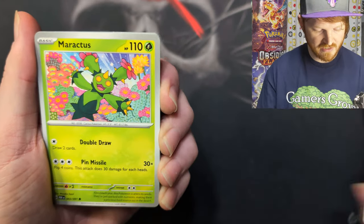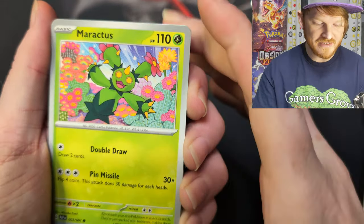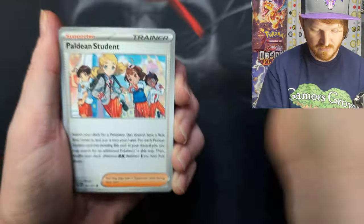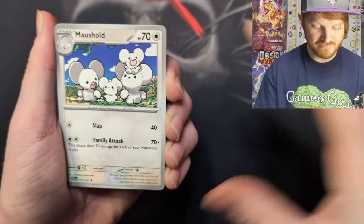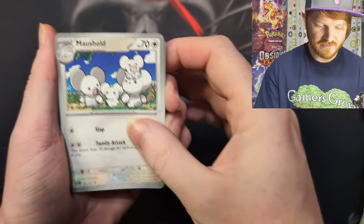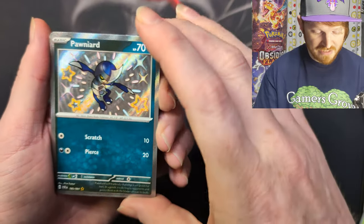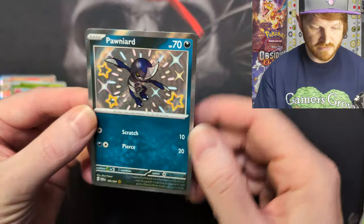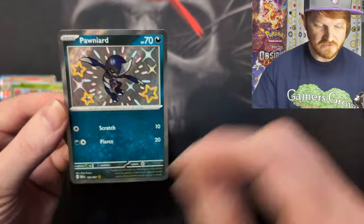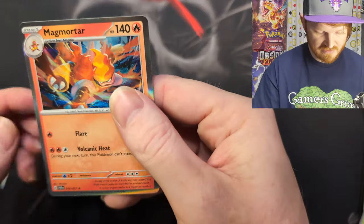The Suspicious Pineco again, the Numel just vibing, a Maractus — man, that face, he's going crazy. Another Paldean Student. Hey, Electric Generator — that's a playable! The Mousehold — some of my friends might consider that playable. A Lanturn — that's really cool art. And then a Shiny Pyongard — Pyongard shiny. Maractus and a Magmortar. That Shiny Pyongard is really cool.